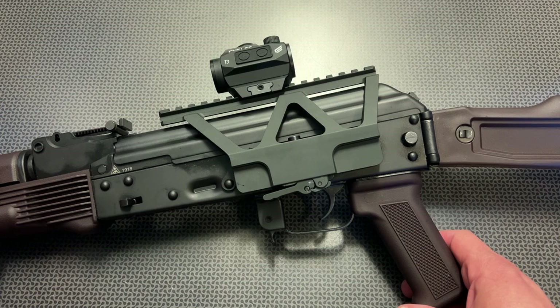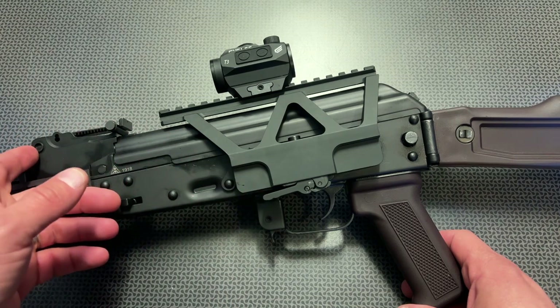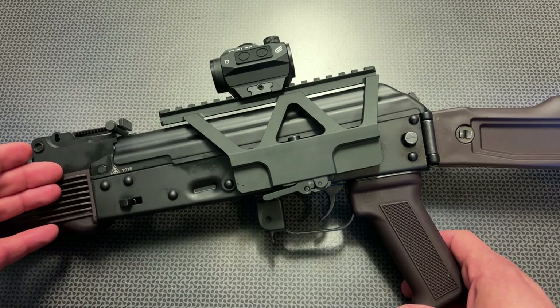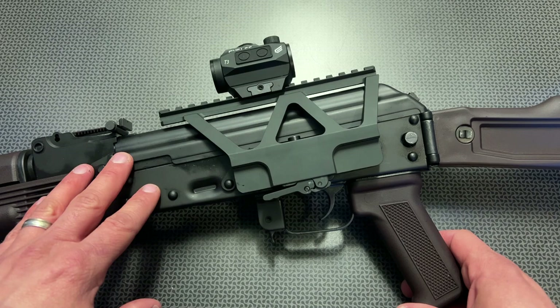Unfortunately, because of YouTube's policies I can't show you any installation, but it's very simple. It slides over and locks down with this locking lever. You can adjust tension with this top bolt, just like a lot of other traditional AK side mounting platforms, and it's made out of 6061 hard anodized aluminum.